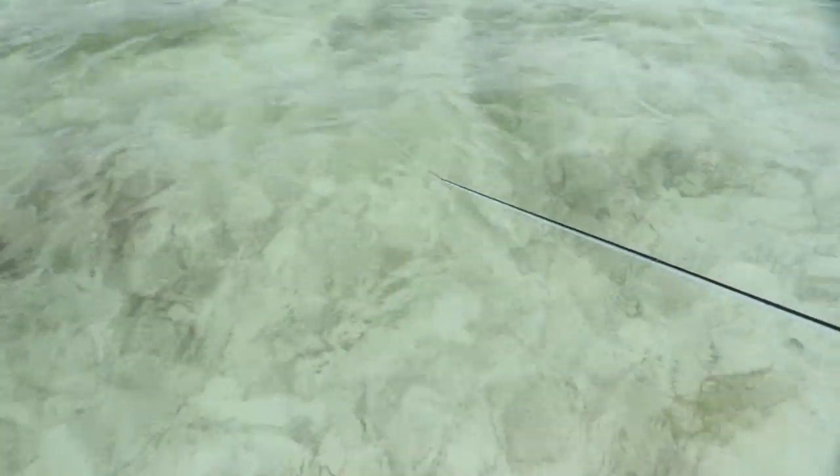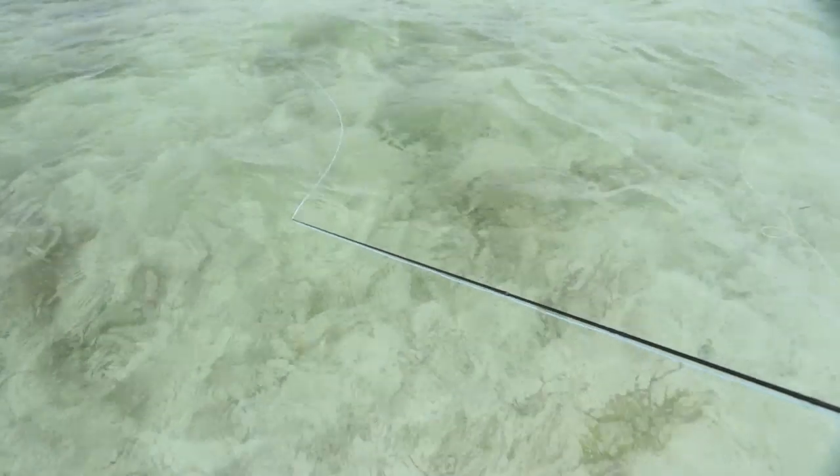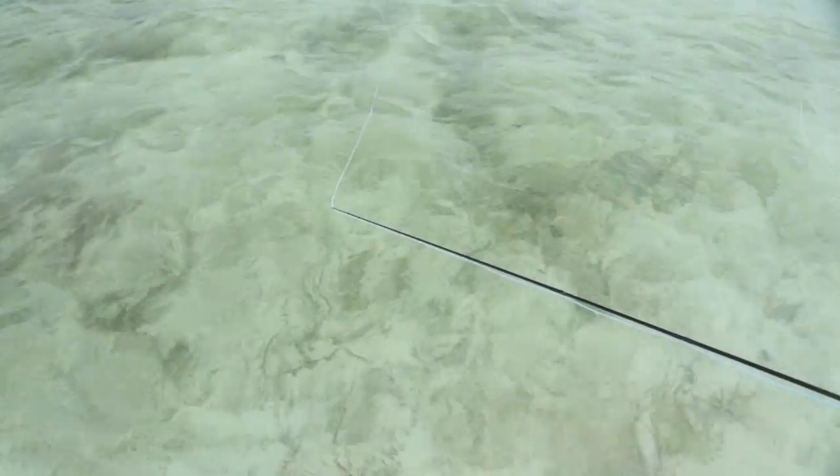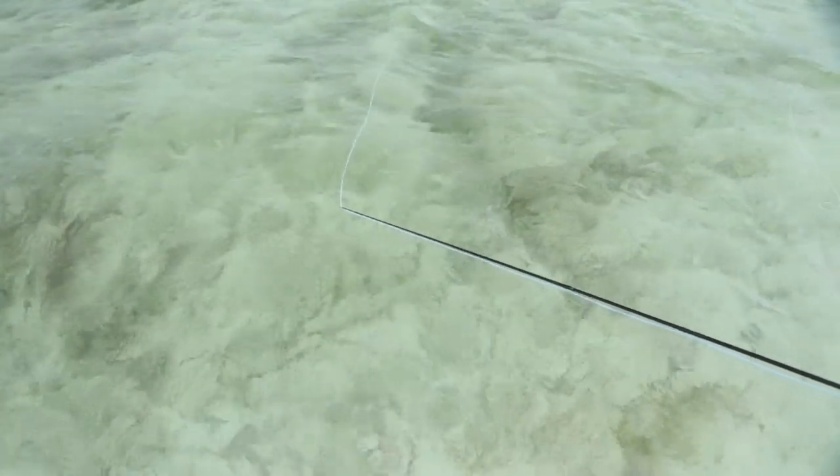Really important when stripping: keep your rod low, almost on the water surface, pointing straight at your fly line. You don't want a curve to develop between your rod and line because you'll never set the hook — you'll be a fraction slow and won't get good hook penetration. Whatever happens with your line, swing your rod to maintain a direct straight path to the fly line, and keep your rod tip low.